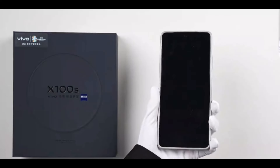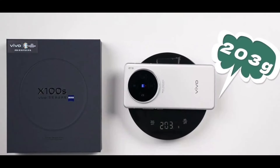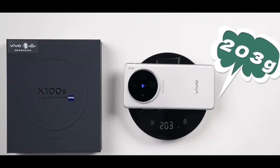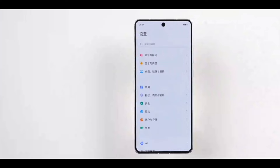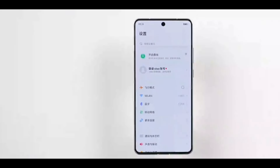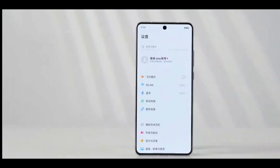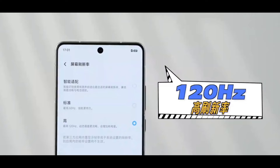Let's check the weight — it's 203 grams, which is definitely on the lighter side compared to many other flagship models. We're already familiar with the Origin OS technical system, so let's move on. The device has a relatively high screen-to-body ratio, with even bezels on three sides and a slightly wider chin, creating a unified and harmonious visual experience.